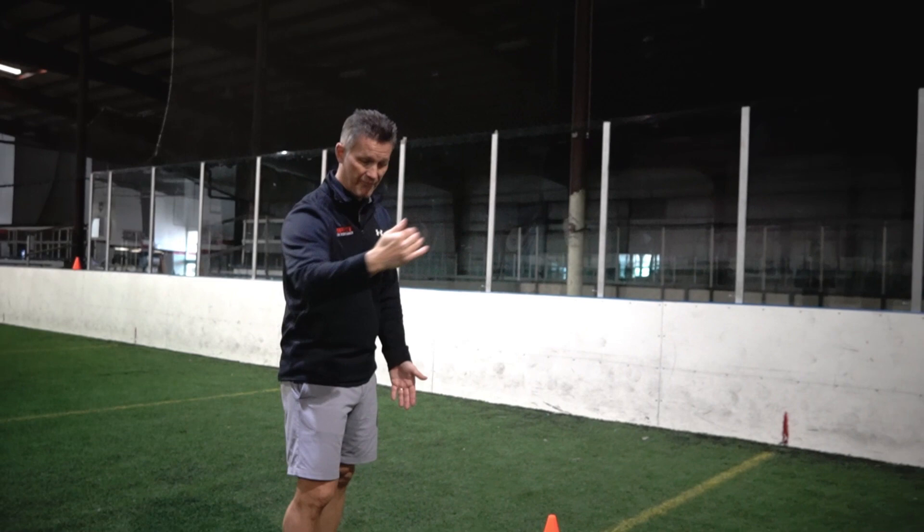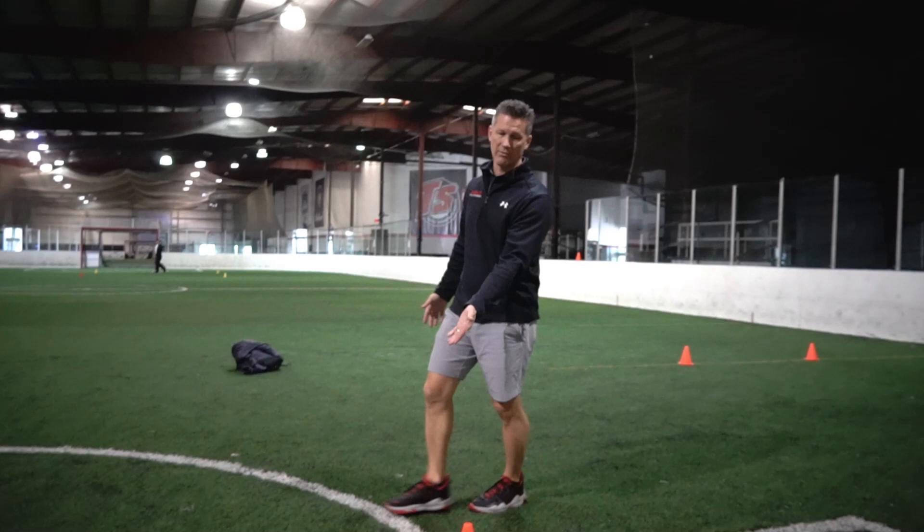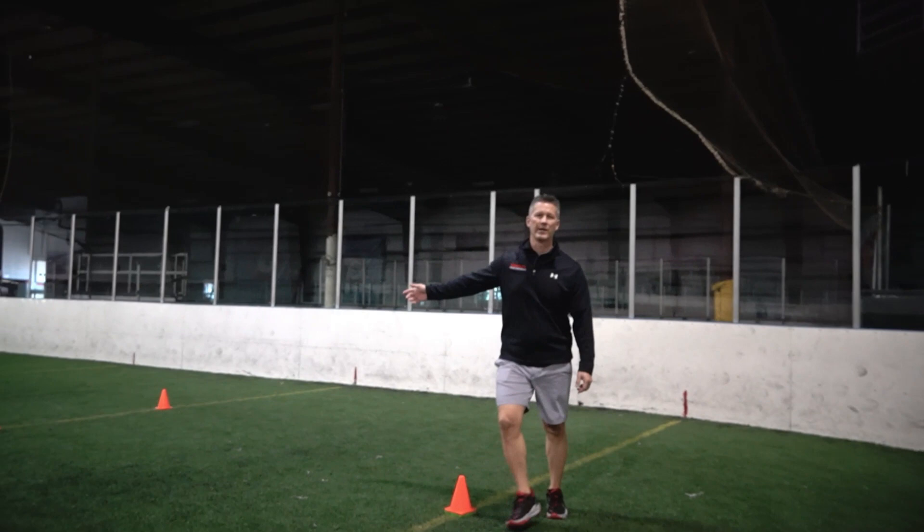Just to make sure you understand what the L drill is: it's a line five yards up, you come five yards back, then you come back and loop around this cone. You go all the way around another cone five yards away from that one, and then you're looping all the way back home to where you started.